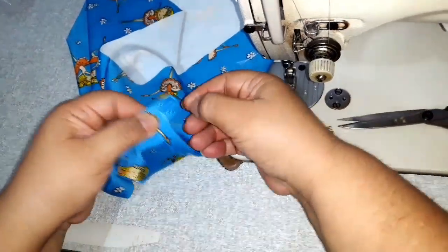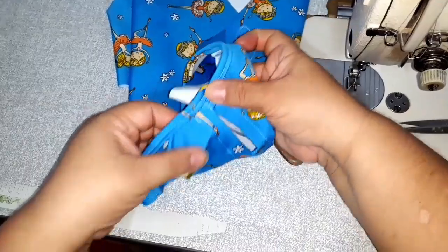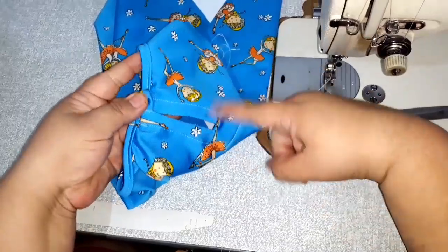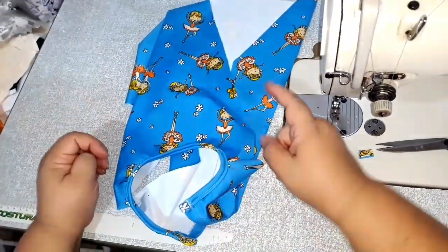Agora aqui ficou um abotoamento. E aqui é onde eu vou colocar o meu botão. Então, o próprio viés já fez o abotoamento aqui. Já fechei aqui essa lateral aqui da blusinha. Agora nós vamos arrumar as laterais aqui pra poder colocar o aboto.